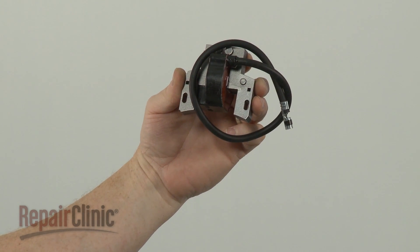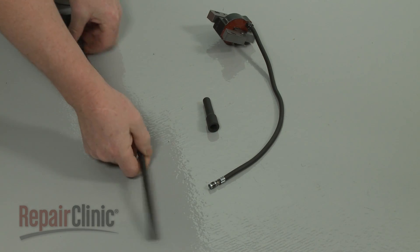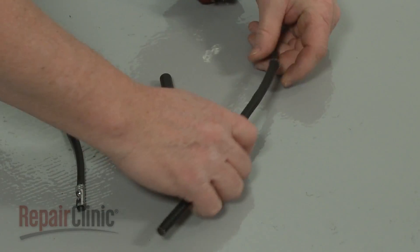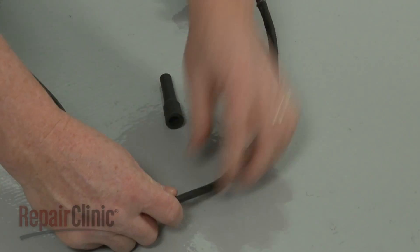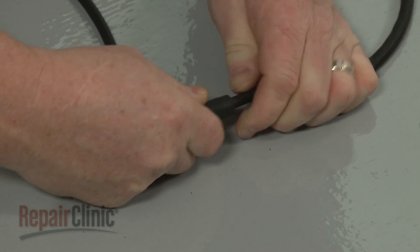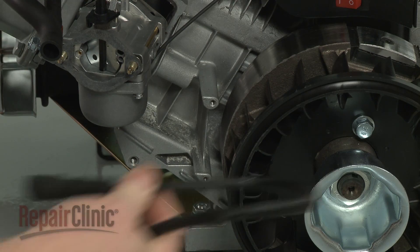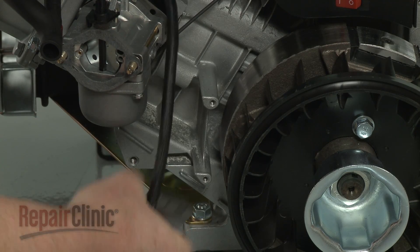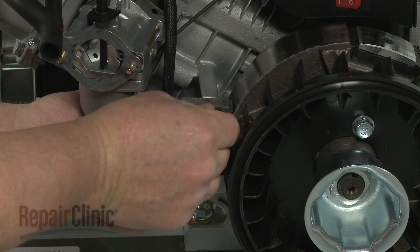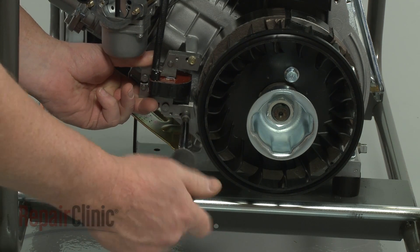Prepare the new ignition coil for installation by transferring the spark plug boot and sleeve from the old coil to the new one. Now position the new coil on the engine and thread the mounting screws loosely. Then pull the coil back and tighten the screws.